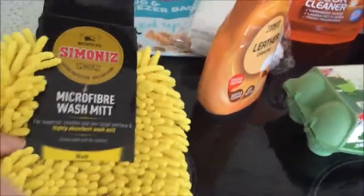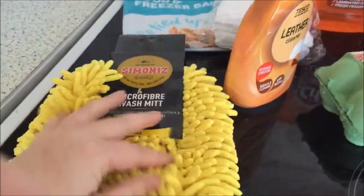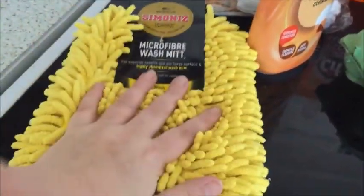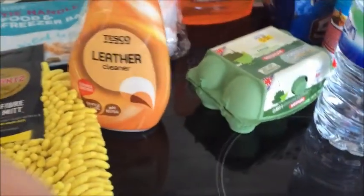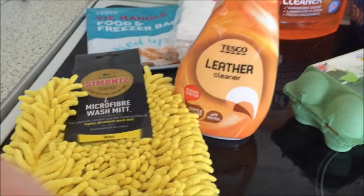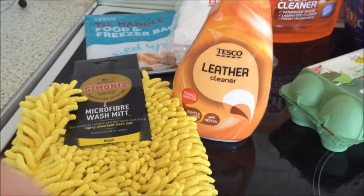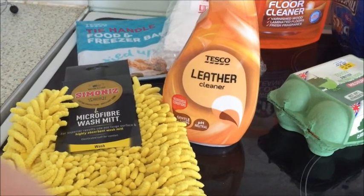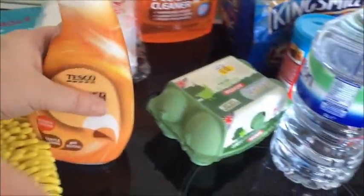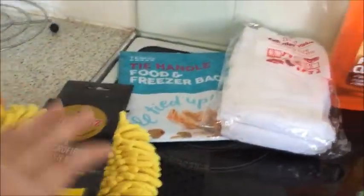So I got one of these — it was £4. It's a microfiber wash mitt. Now this is used for the car really, but we're going to use it for cleaning the leather sofa. Up to now I've been using a homemade leather cleaner — so many parts olive oil, so many parts white vinegar — and it's not working; it's dulling the leather. So I'm going to give this a whirl because it was a very expensive sofa and I don't want to be ruining it.